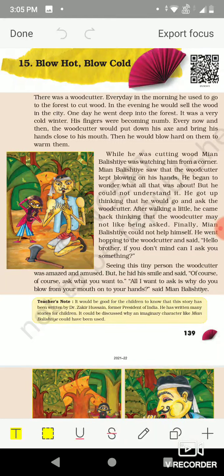Hello children of Class 5, we are learning the chapter 'Blow Hot Blow Cold' from the Looking Around book. From this chapter we have learned that we can blow air to warm our hands and to cool hot tea and coffee.